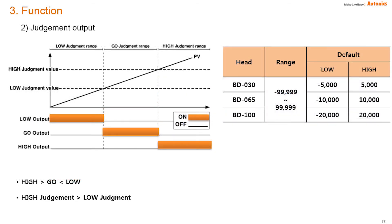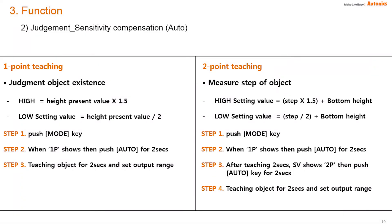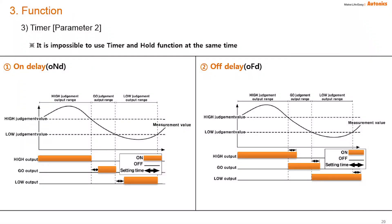The BD series has three kinds of output: low, go, and high. You can set high and low values on screen manually, or set them automatically. The first method is one-point teaching, which is used to find object existence. The other way is two-point teaching, which is used to check level difference of objects. BD also has on-delay and off-delay timer functions. With on-delay, the go output turns on after the delay time; with off-delay, the go output turns off after the delay time.